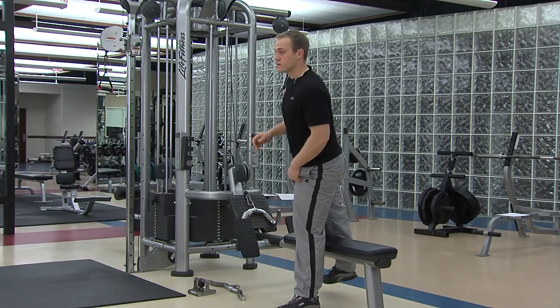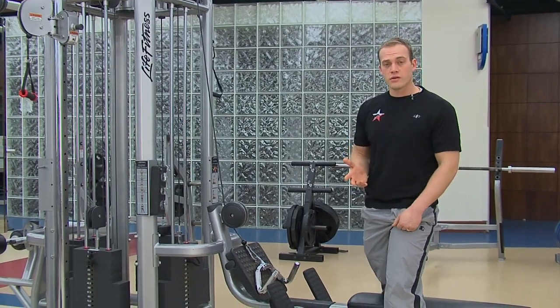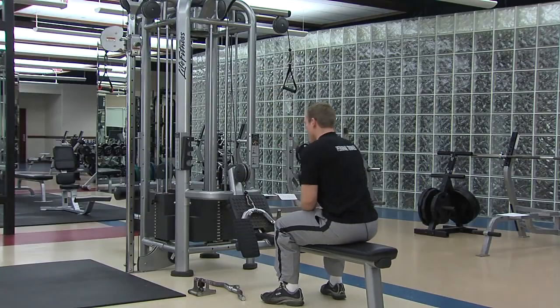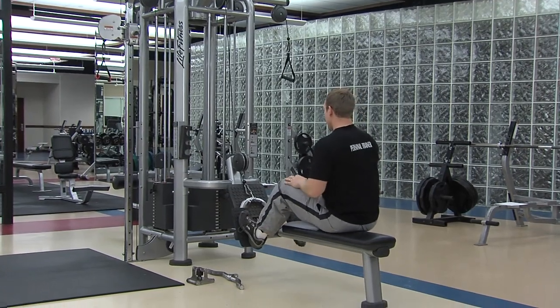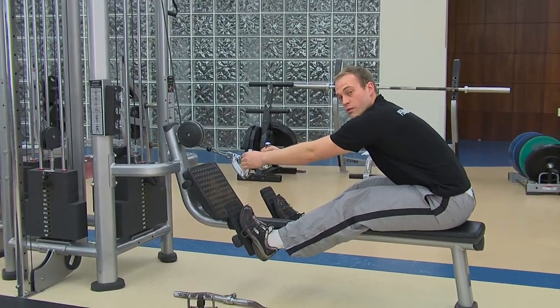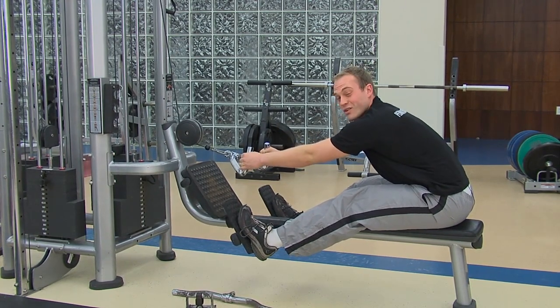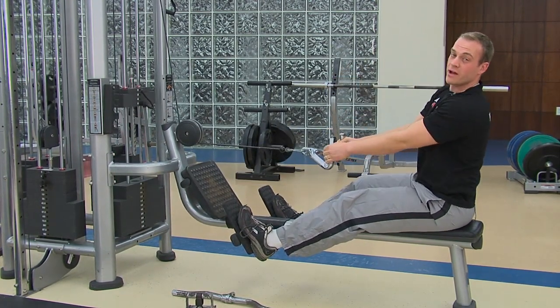First thing you want to think about when you're doing this is make sure you get in position and start your exercise in a healthy way. A lot of times we'll see guys who sort of scoot their butt way back, they've already extended their back, and then they've got a lot of weight on this thing, and then they pull back this way.